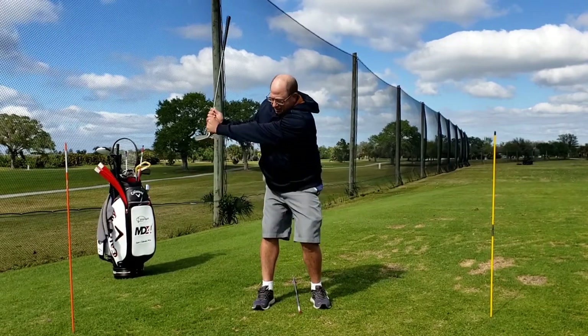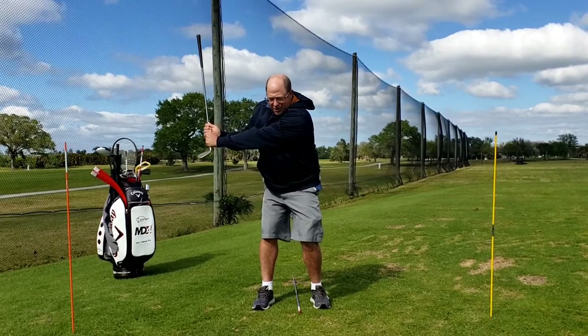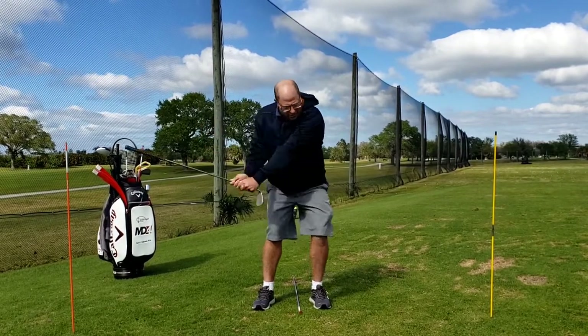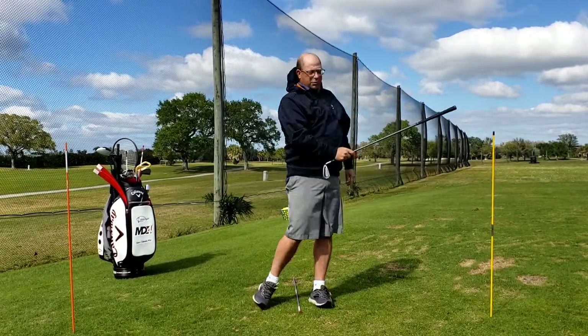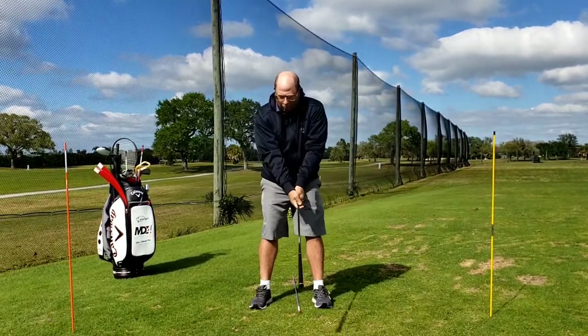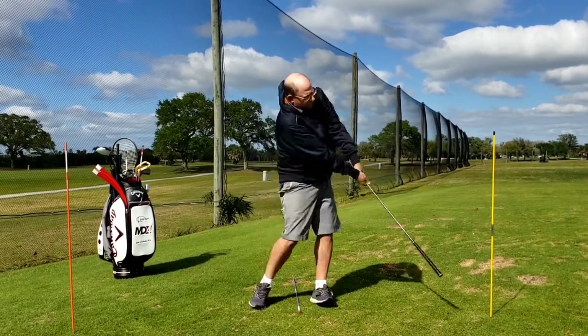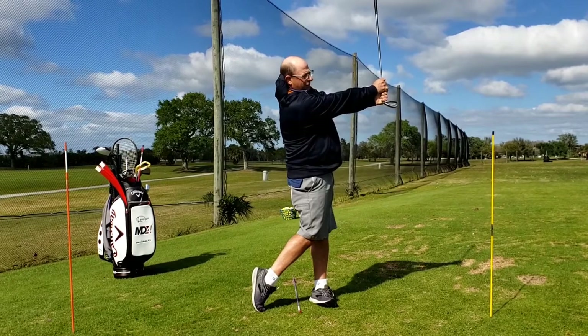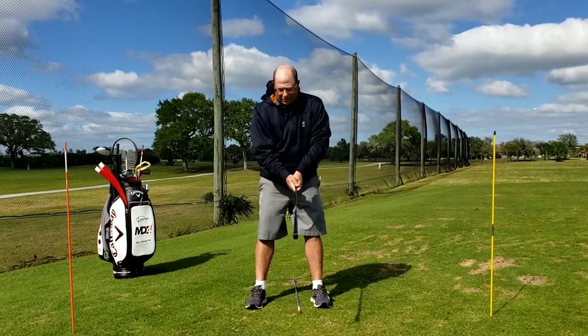So that would be about nine o'clock — left arm, or lead arm, parallel to the ground. Then on the way through, I'm going to reverse that and come through where this arm is parallel to the ground. I've placed sticks here just to help illustrate this: horizontal left arm at nine o'clock, right arm horizontal at three o'clock — practicing all the while how to use your legs so you can do this in balance.